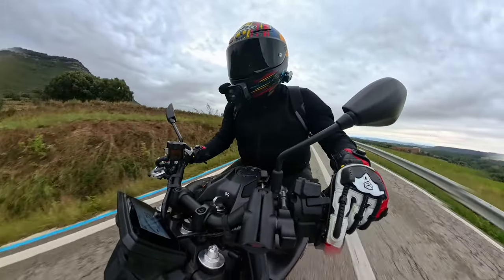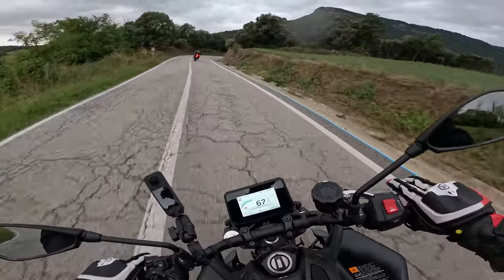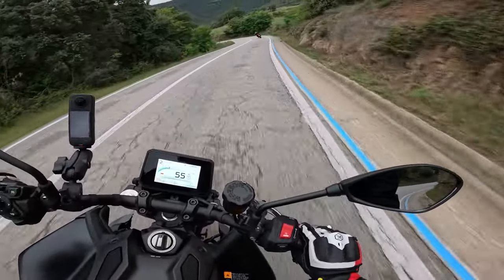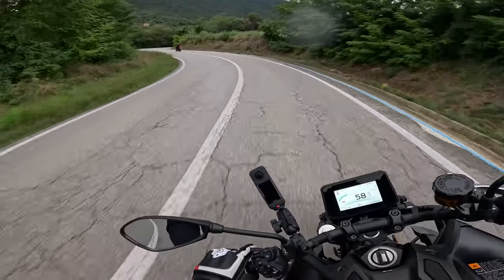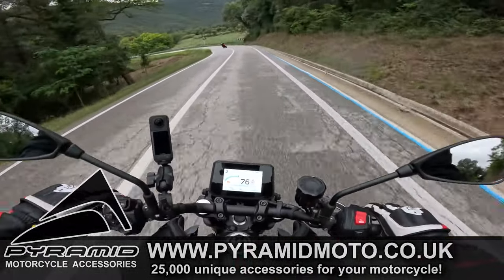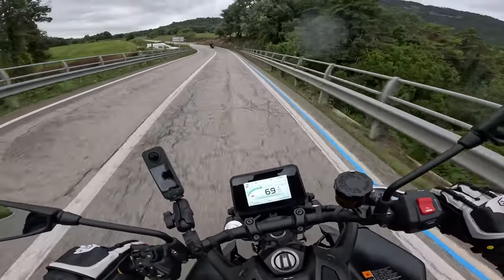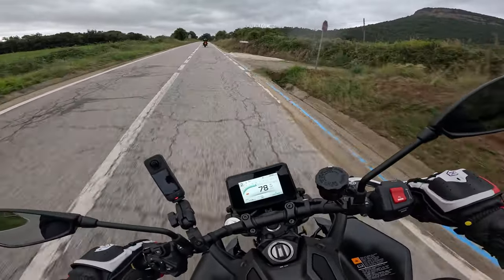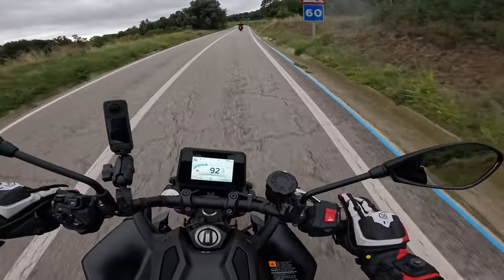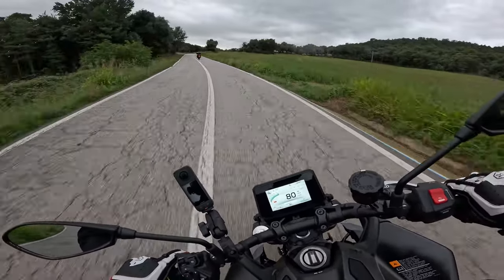I think what Yamaha really want to do — obviously a lot of cars have got this type of flappy paddles — is they think it'll encourage more younger riders. This is a big deal for Yamaha; they're really seeing this as the future of gear changes for the entire Yamaha range, though there'll always be an option. This will cost you £550 on top of your normal MT-09 price, and you do get the keyless ignition included.